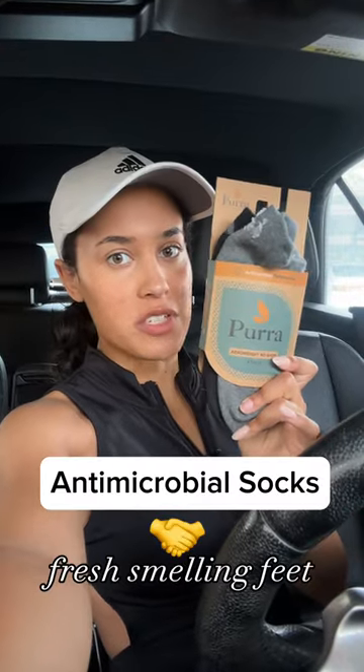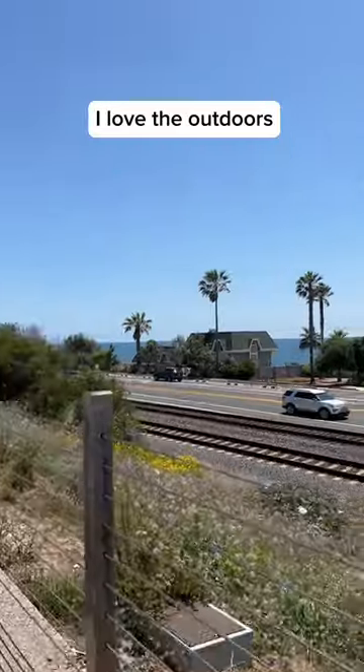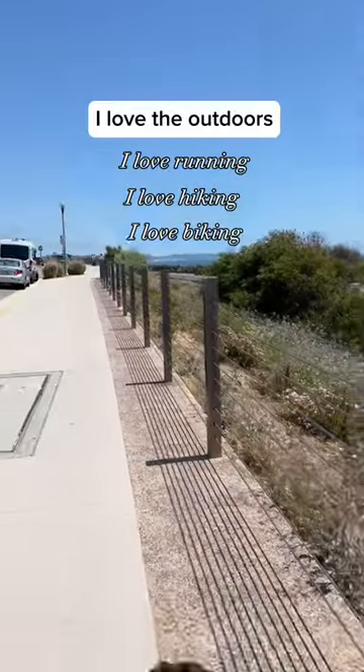Who knew all you needed were antimicrobial socks to improve the look and smell of your feet? Living in sunny San Diego means I spend a lot of my time outdoors, and I used to think there was no way of avoiding sweaty, stinky feet at the end of the day.